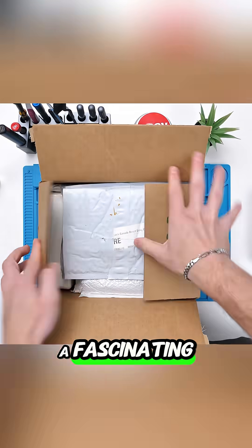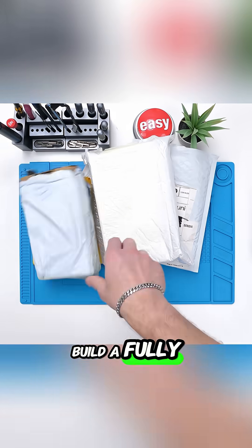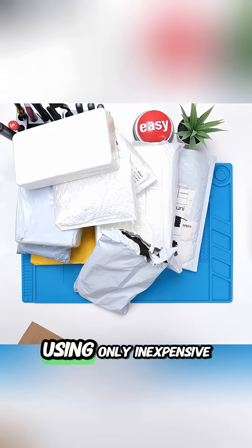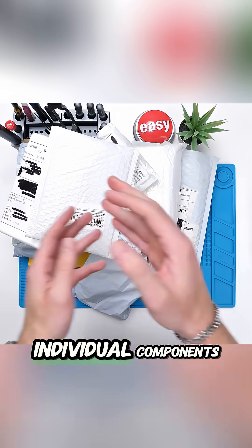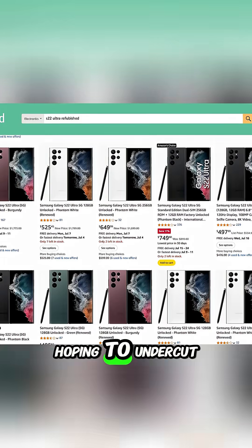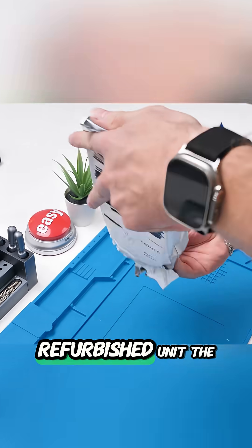The video addresses a fascinating logistical challenge: can one successfully build a fully functional Samsung Galaxy S22 Ultra using only inexpensive individual components sourced from AliExpress, ultimately hoping to undercut the average $500 price of a certified refurbished unit?